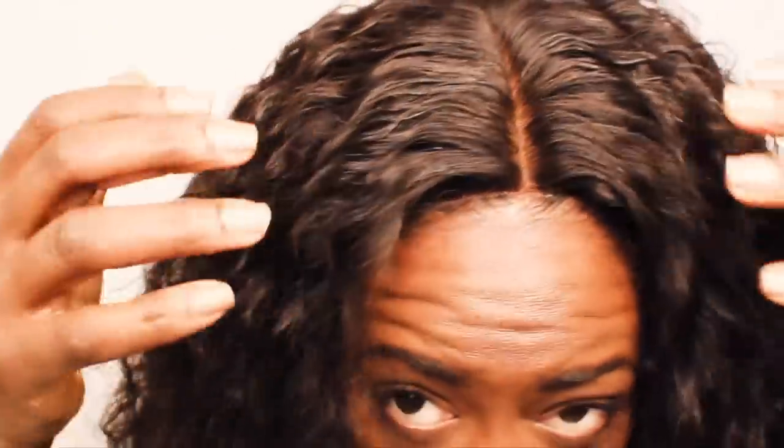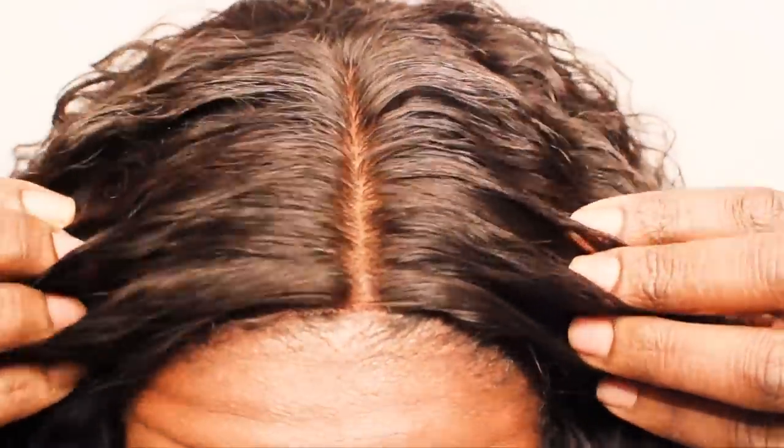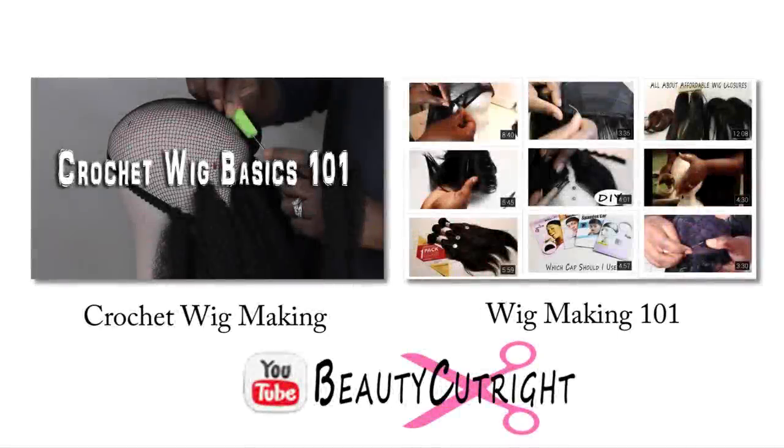My edges look pretty good but I'm not satisfied with the color of the silk base closure. I will upload a redo on fixing this later. If you have any tips let me know in the comments below. If you want to know more about how I make wigs check out these playlists and I'll see you in the next video.